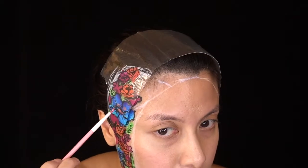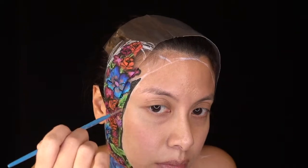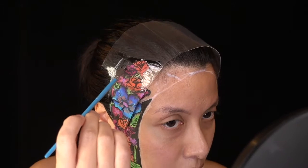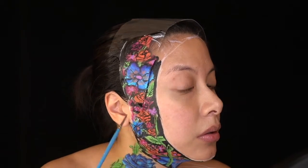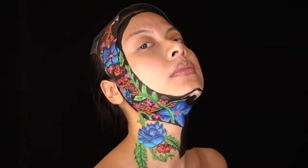I used a couple of Liquid Suedes in Respect the Pink and Sway to add more colour and depth to certain flowers. Then I went back in with face paint again to fill in the remaining cavity and outlines. I switched to a large filbert brush to paint the black border around my face and the left side of my neck and shoulder. I had to use a wet wipe to clean off some black bits that were still wet so that I could paint in more green leaves. For the smaller leaves, the paint was already dry so I could layer on both shades of green without any interference from the black.